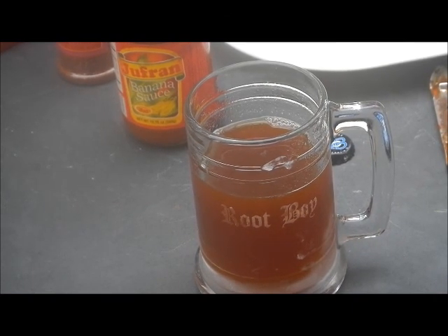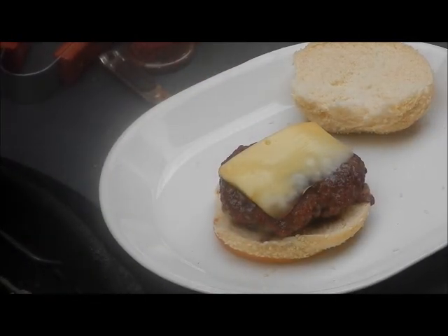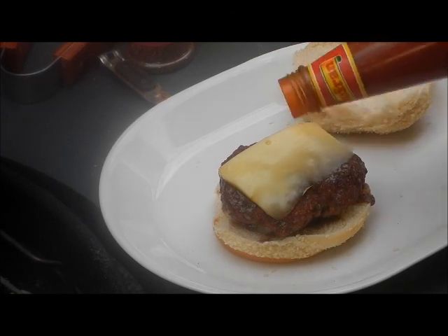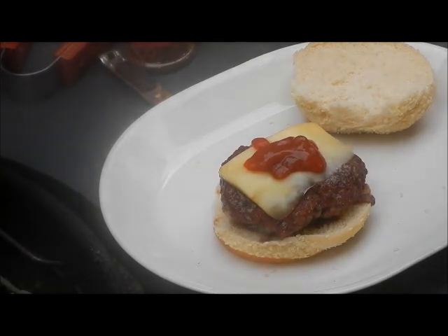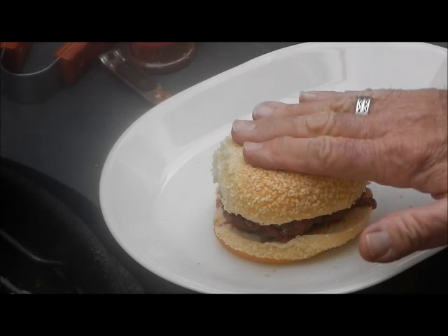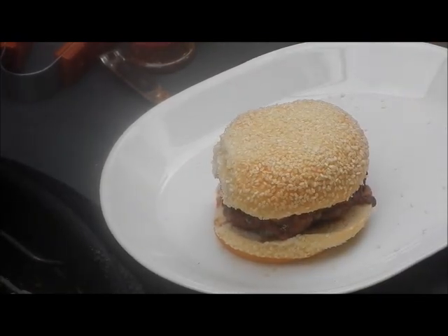Let me put together a bison burger with some of that banana sauce and show you what that looks like. I got my bison burger with the gruyère cheese all melty on it. I'm going to put some of that hot banana sauce on there — I hope it's going to taste like the Heinz hot ketchup that I have. I'm a little leery of it so I'm not going to put a whole lot on there.